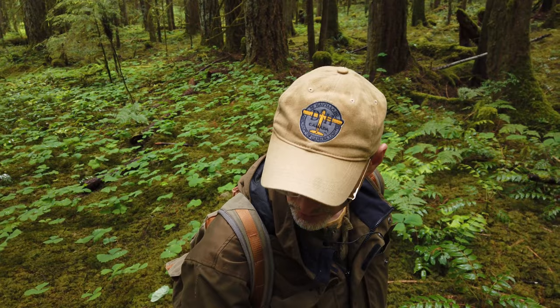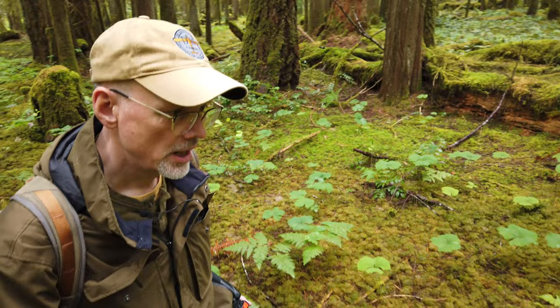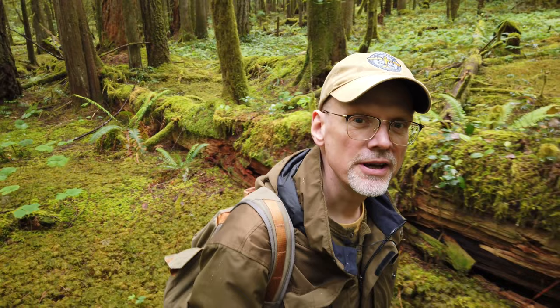I may do a wider landscape shot for that — I have my Sony 20mm which would be perfect. I'm also, for the last month or so, attempting to do a series on being a sensitive person and a photographer. My suspicion is that a lot of photographers are highly sensitive people, so I think this will be of interest to quite a number of people. I've become aware of my own sensitivity probably in the last five to ten years, getting to the place of actually starting to accept that about myself.